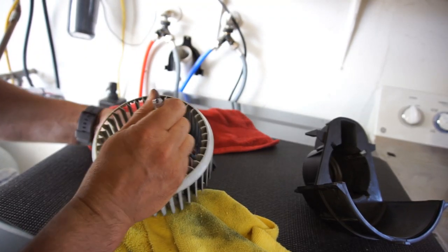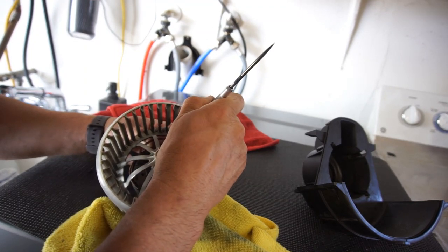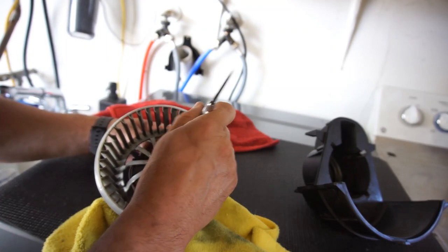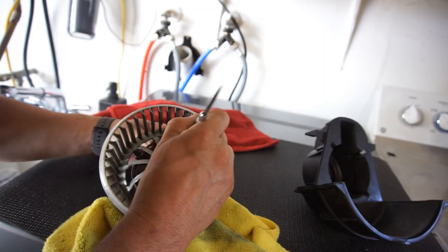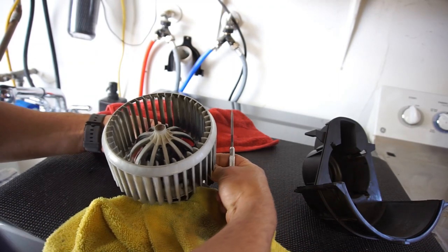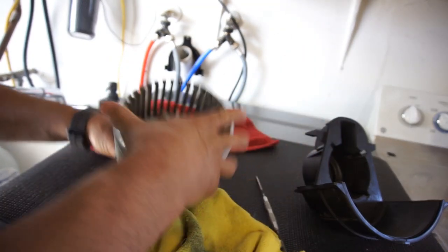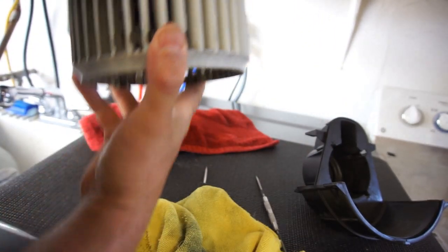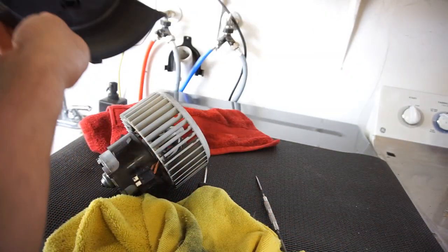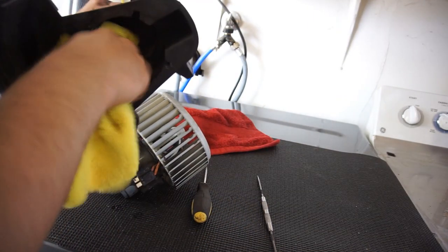So yeah, it ended up freeing the motor. We're going to see what it does, because from what I understand the fuse controls the whole climate control system, and I'm not having an issue with the whole climate control apparatus. So hopefully that fixed it — there was a lot of crud inside of here.